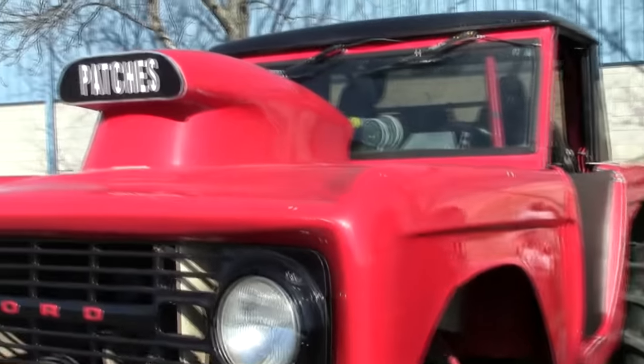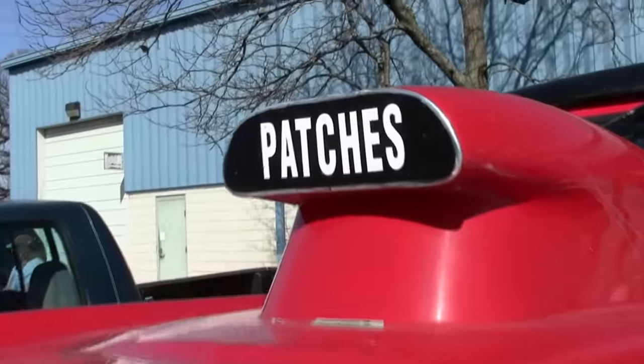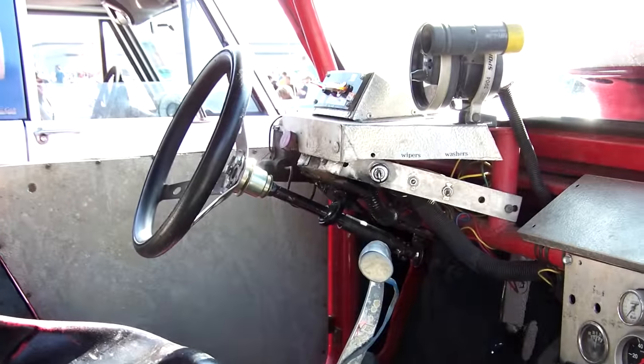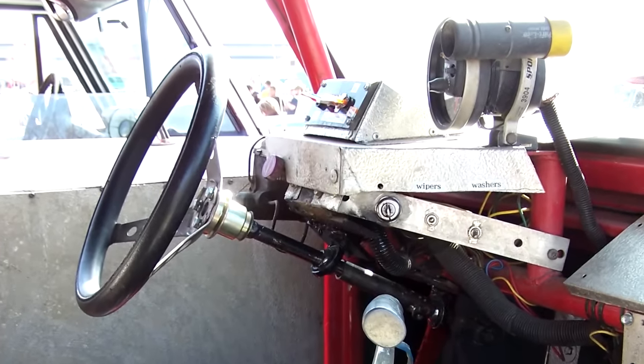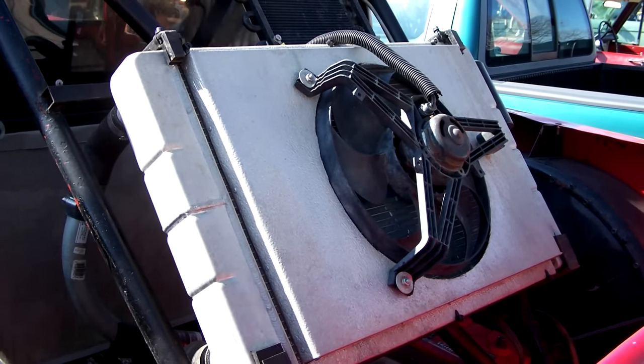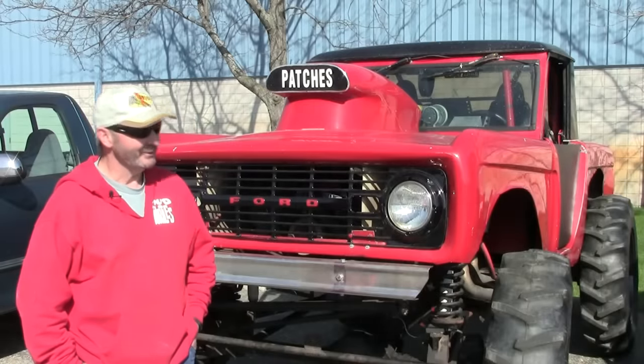It's about 800 horsepower. I did put a fire suppression system on it after last year — I had an issue, kind of scary. The only steel in it is the floor pan and up in the firewall; everything else is fiberglass. It probably weighs about 3,000 pounds right now. She'll pull the front tires, which is kind of cool.